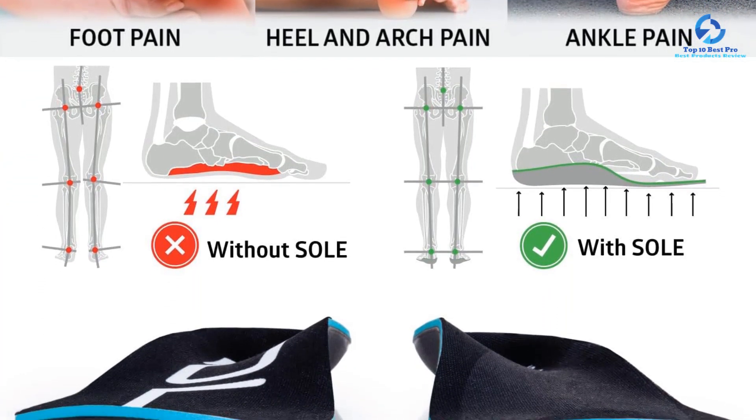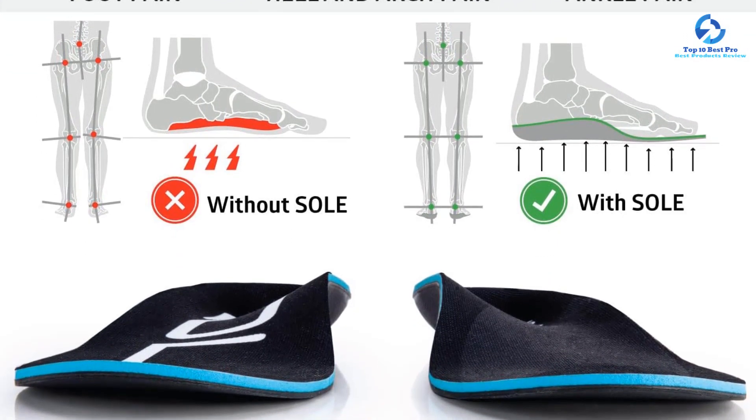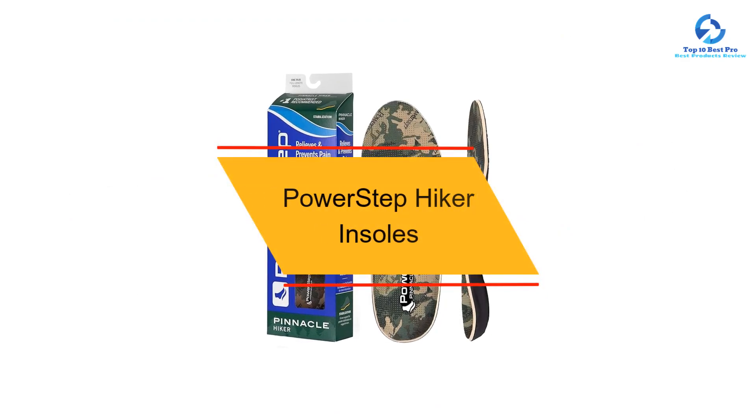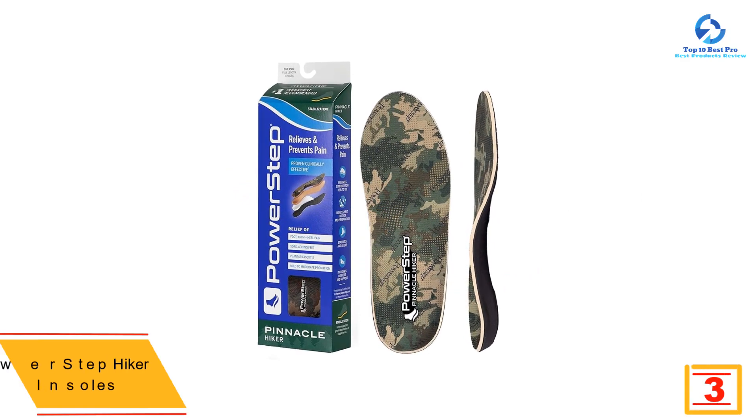Although SOLE's active thick insoles are more expensive than other pairs on our list, we think you get what you pay for when it comes to comfort and pain relief. At number three, we have the PowerStep Hiker Insoles. PowerStep's Pinnacle Hiker insoles have a contoured arch support that we highly recommend for hikers who overpronate.